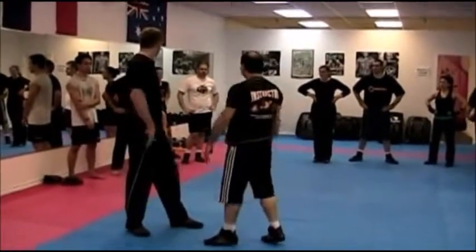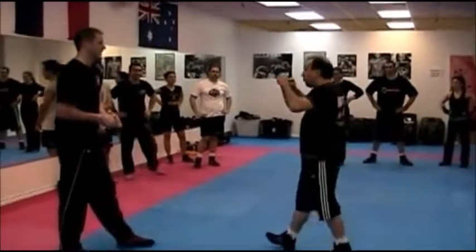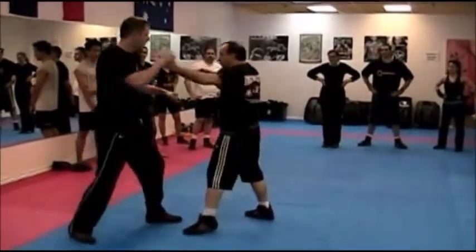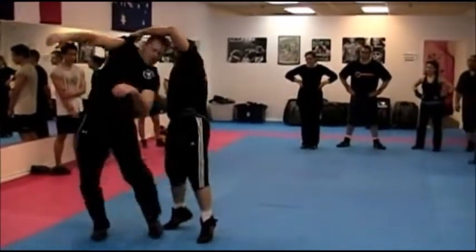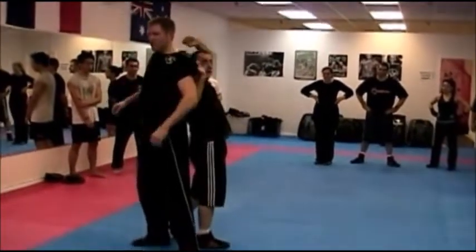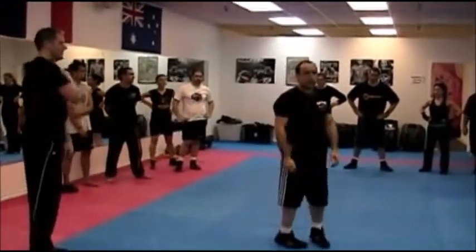So it could be done from a punch — when you punch for your chest, you go boom, like that, and you just turn him around like that. As he lands, his head's going to be right over here. That's it, it's finished.